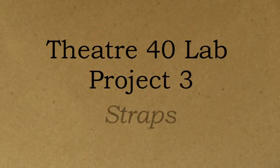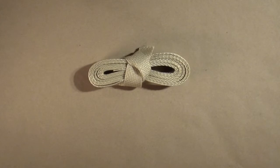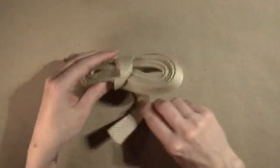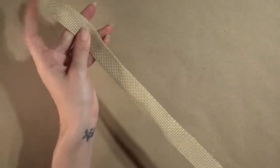Now that the pockets are assembled, you are ready to prepare the webbing and attach it. It will become the handles of your tote bag. Find the webbing you purchased. It should measure 3.5 yards or 126 inches, and it should be between three quarters of an inch and an inch and a half wide.